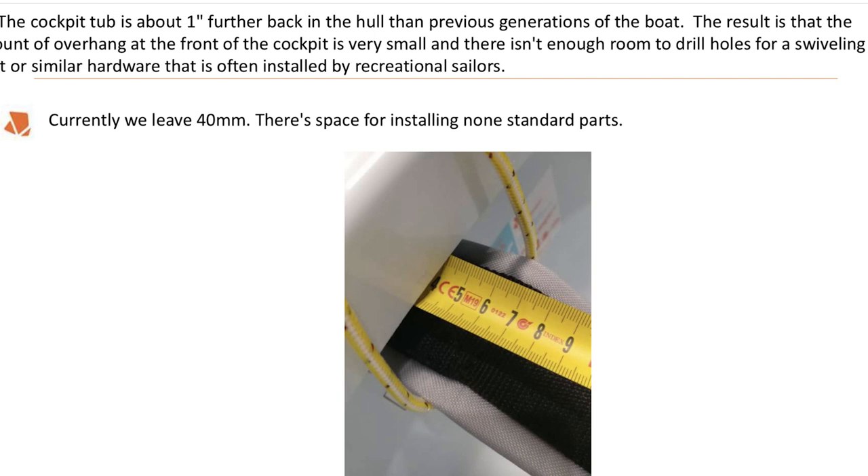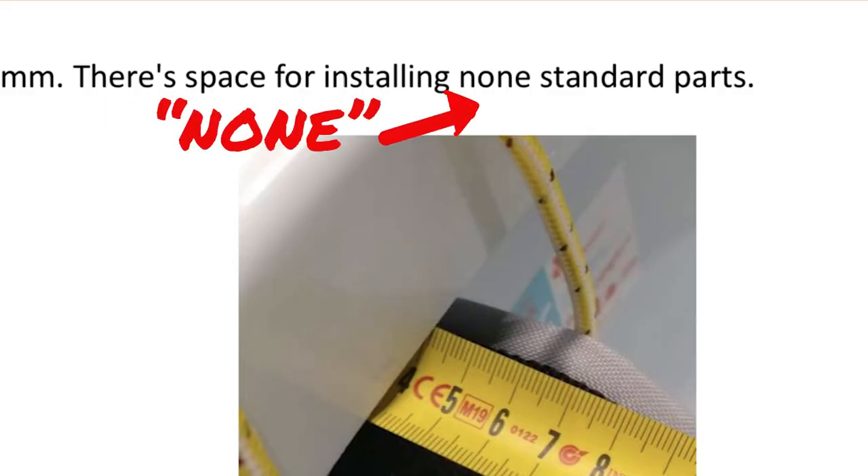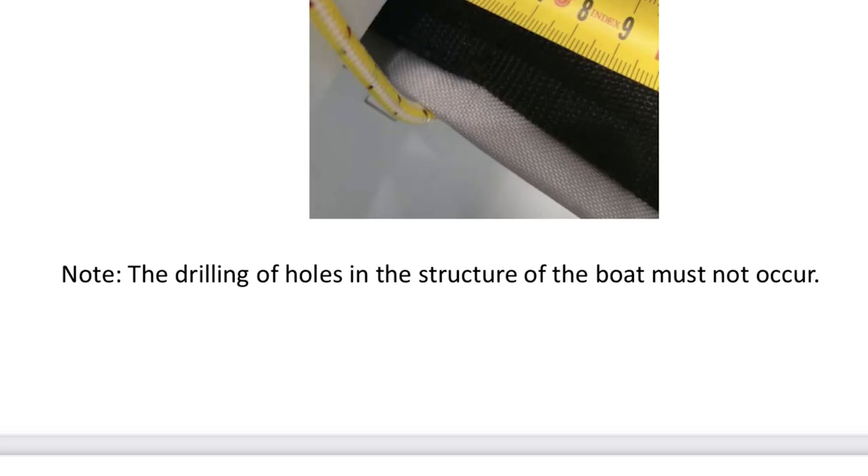One thing the evaluators noted is that the cockpit in the boat is pushed back about one inch further aft than in previous boats. What that did was make the lip where the mainsheet block — or the hook on older boats — is only about 40 millimeters. LP says there's enough room to add non-standard equipment. But I did notice in LP's diagram they stated that drilling of holes must not occur — I'm not sure if drilling a hole voids the warranty or something else entirely.